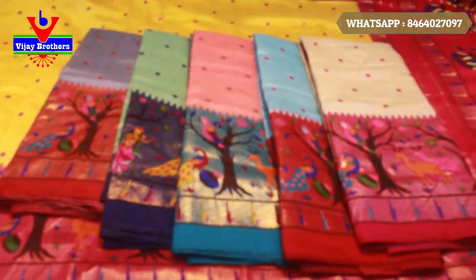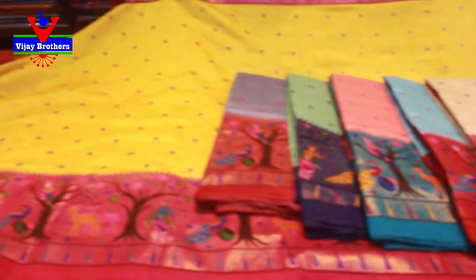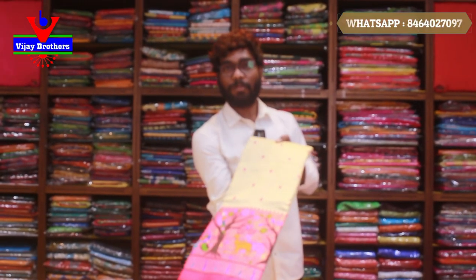We have a lot of colors. The price is Rs. 480. It is Rs. 480 for your offer. It is very light and soft. If you are interested, we will give you a number on the screen. I have an order — send it to the right.